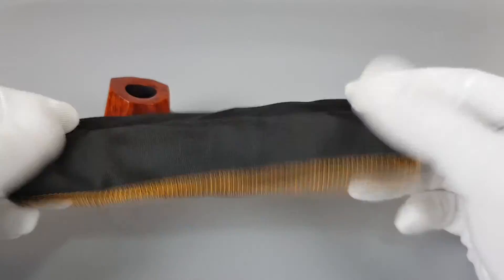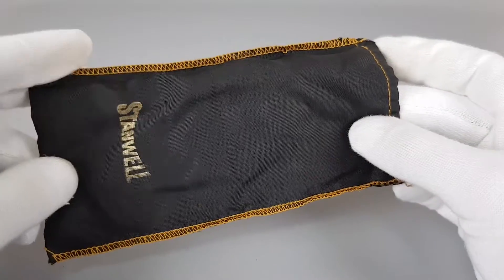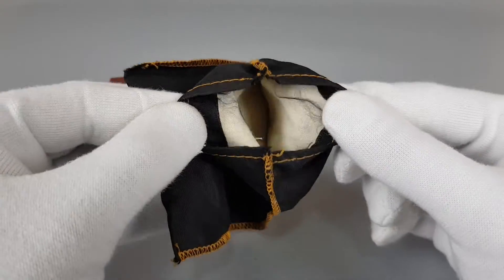Let's just look at the sleeve first — black with sort of golden stitching, great condition.